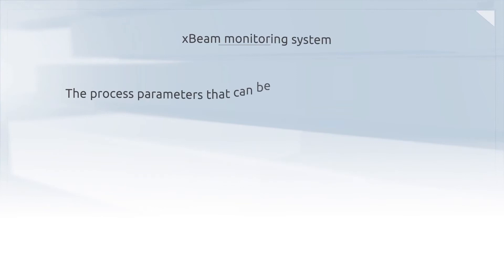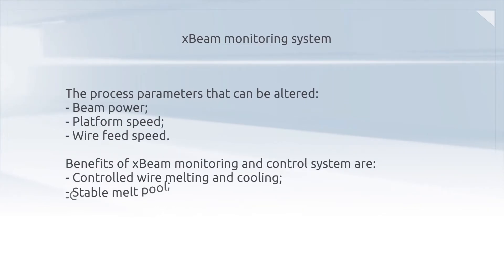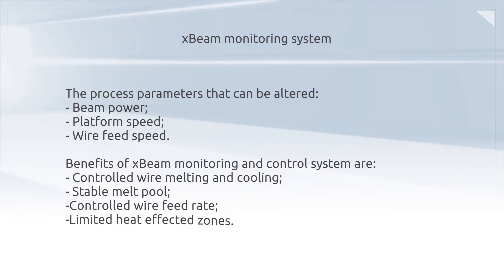Process parameters are then altered to create controlled wire melting and cooling, a stable melt pool, a controlled wire feed rate, and limited heat-affected zones.